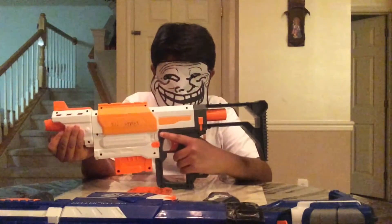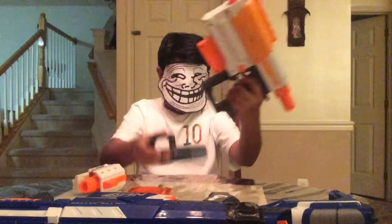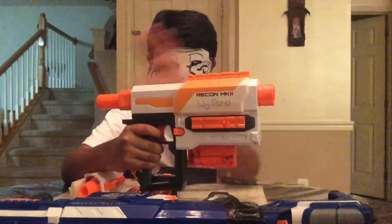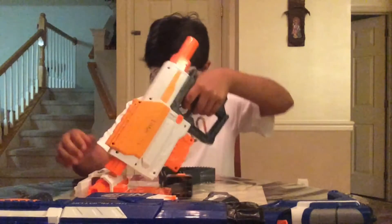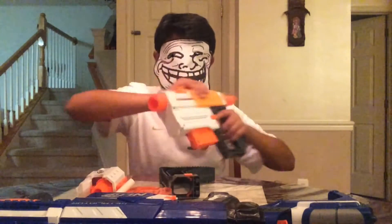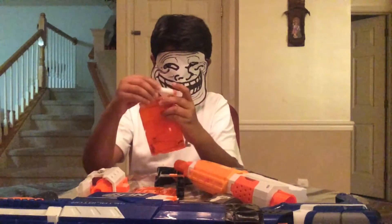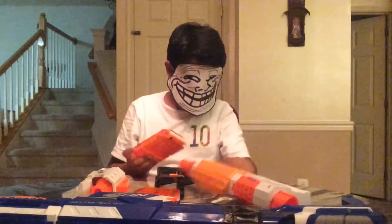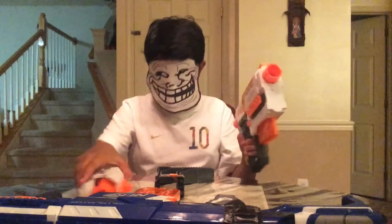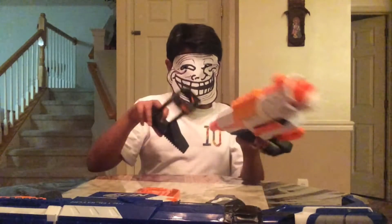Next, we have the Recon MK2. This came out not too long ago, just a few months ago. What the kit includes is the Recon MK2 itself, which has a barrel point and a stock point. There's a rail on the side, unlike the Retaliator. It includes a 6-dart stick mag — I only have 4 or 5 darts in it — with the new white Modulus darts. It also comes with a little barrel extension with a built-in iron sight, and a stock that I personally do not like.